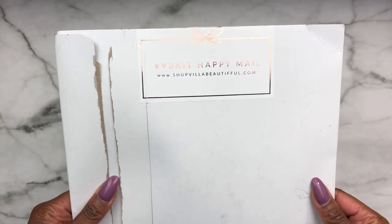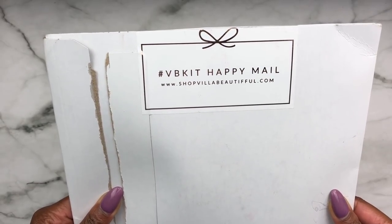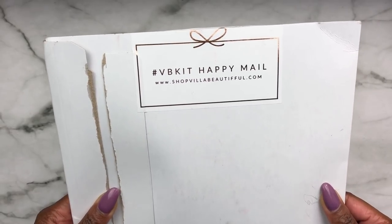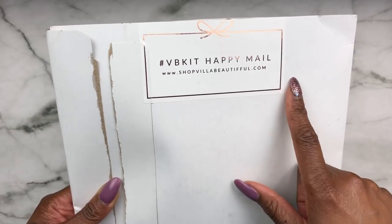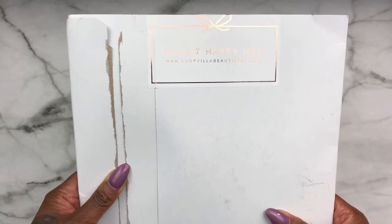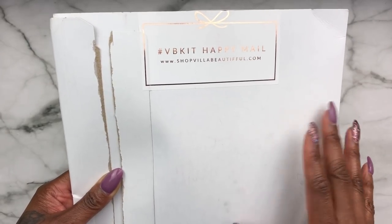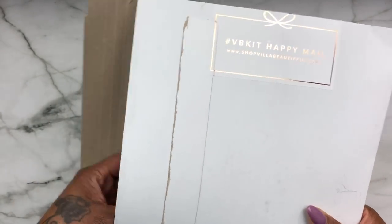As always, her kits come with this beautiful foiled rose gold sticker that says hashtag BB kit and happy mail, plus her shop website. After you watch this video I do have a link for a discount code if you want to shop her store, so make sure you check out the description box. She does still have kits available for her February kits, so let's get right into it.